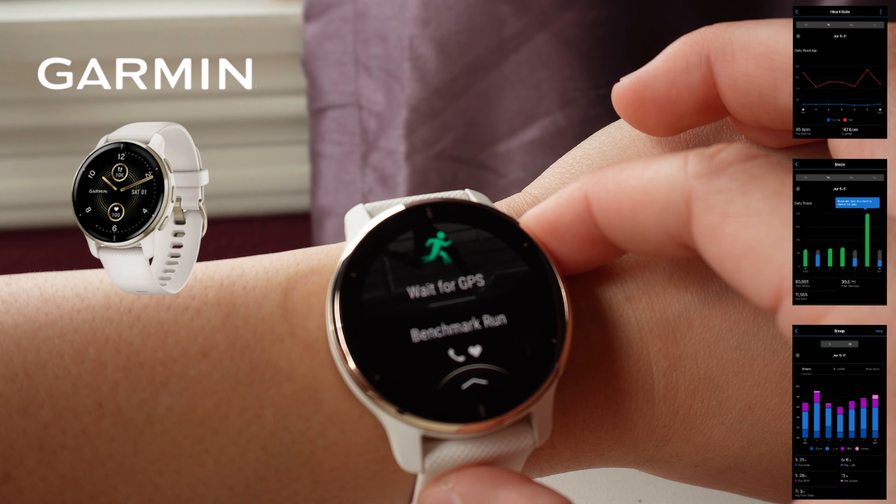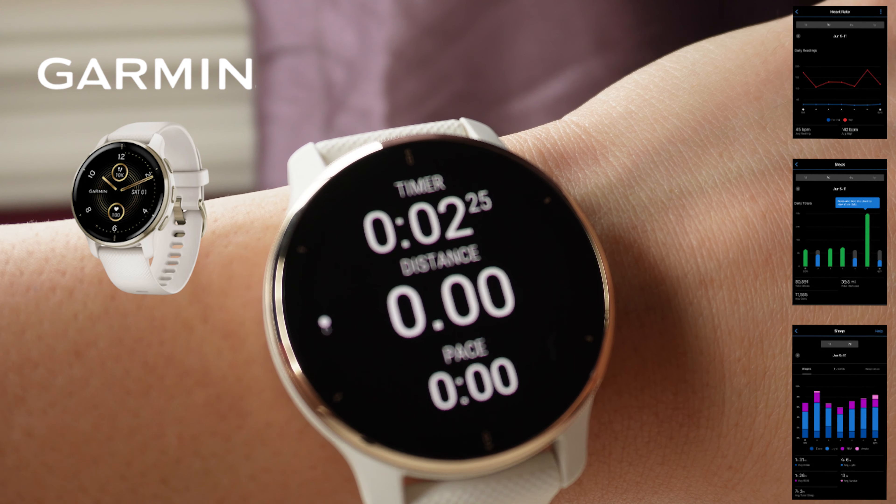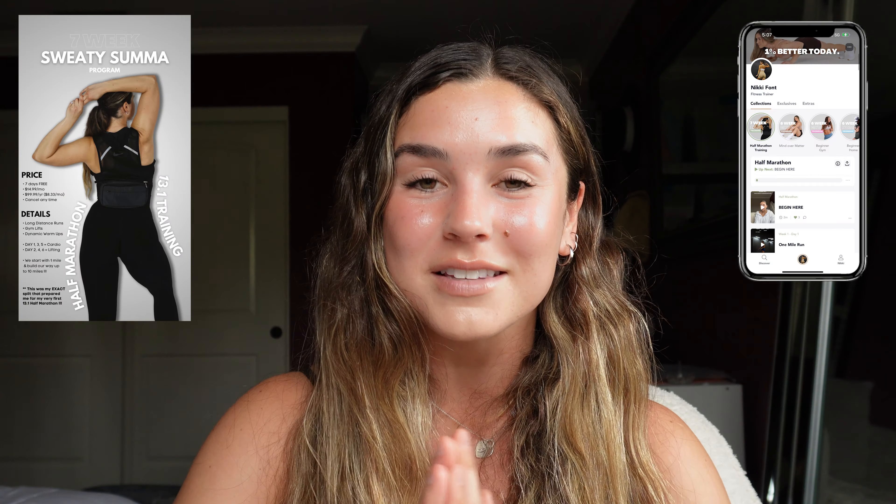When getting ready to run, you click the screen and I have pre-saved settings: walk, run, and HIIT. For example, I have 13.1 pre-programmed — I click start, it loads GPS, and then automatically tracks my distance based on my location and calculates pace from time. Once finished, click stop and you get a full summary of all statistics, saved to the app so you can compare previous runs. I'll link the Garmin watch and everything listed today below. That wraps up all my absolute non-negotiables. If you're interested in the seven-week sweaty summit program, link is below.